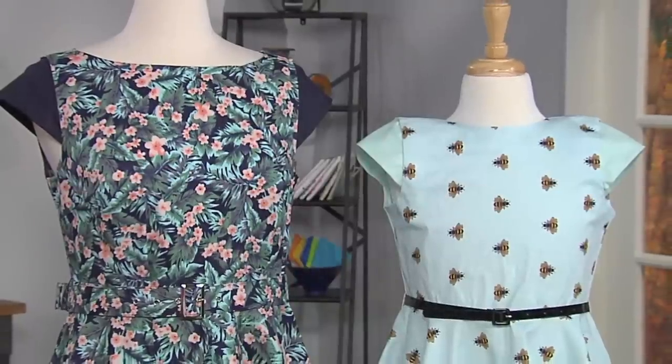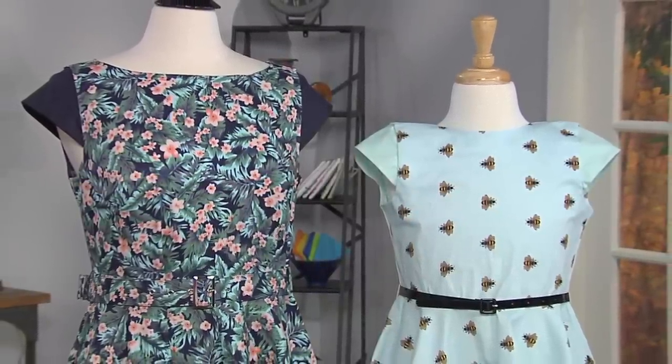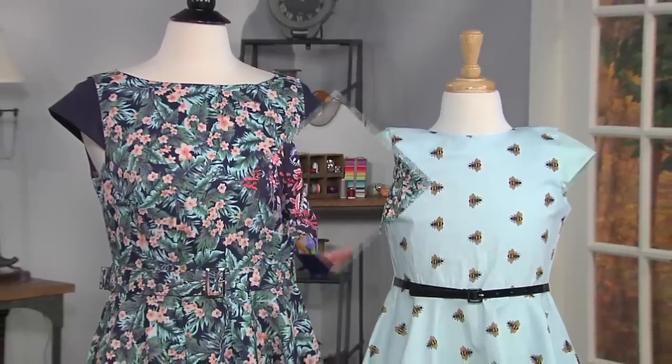Hi, I'm Caroline and I sew and blog. One thing that everybody asks me all the time when they find out that I know how to sew is: could you please add sleeves to a sleeveless dress for me? At first I used to say no, and then I figured out a system that is fast and easy. I made all the calculations easy and I can do it in five minutes for any dress or top.